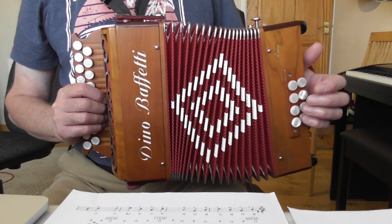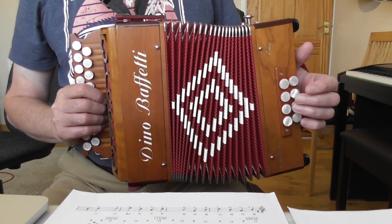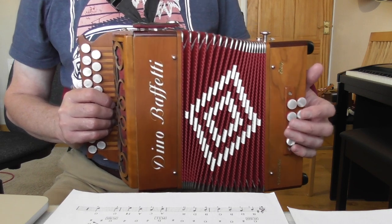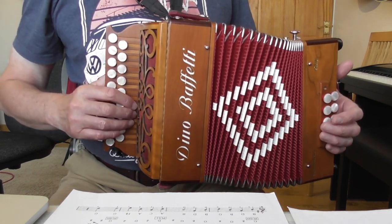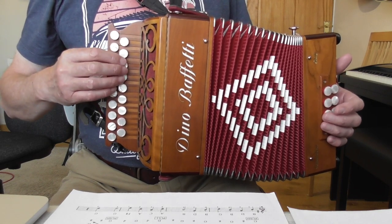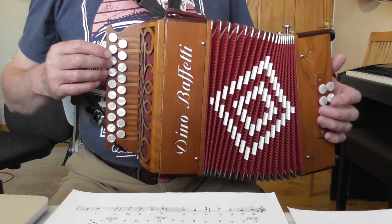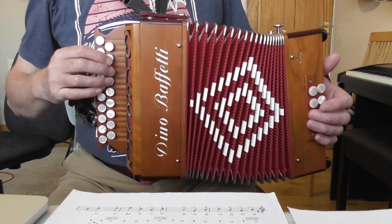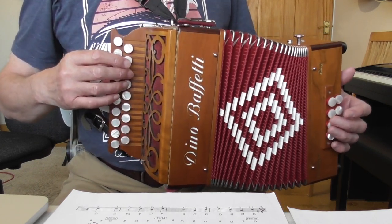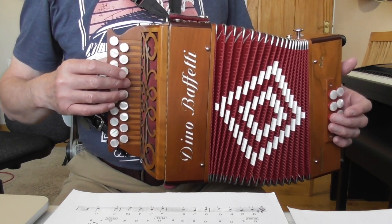So in that first bar you've got G bass, G chord, G bass, D chord. This is a third button start instrument, which means the third button down on the G row on the push is the note G, and on the D row it's D. We're actually starting on that note of G — third button down. If you have a fourth button start instrument, you'll be starting on the fourth button down.